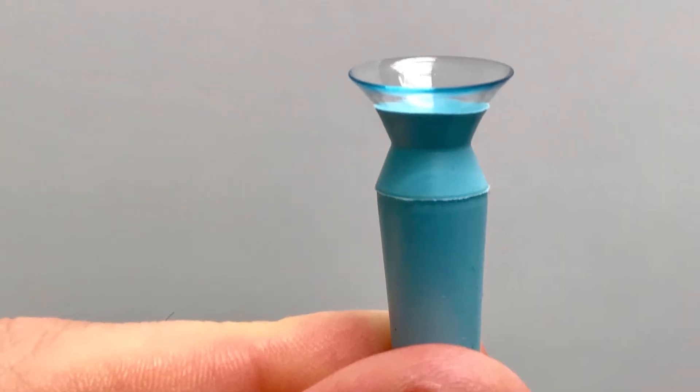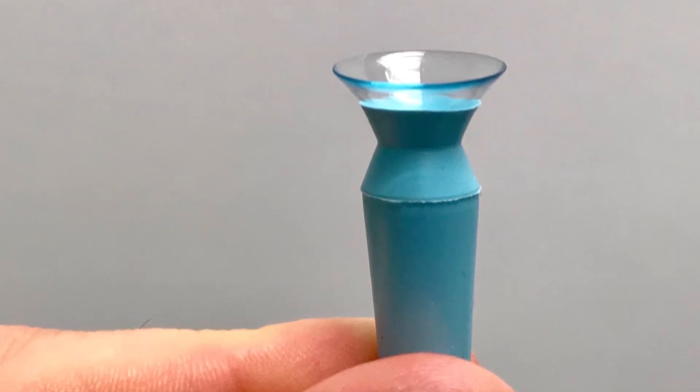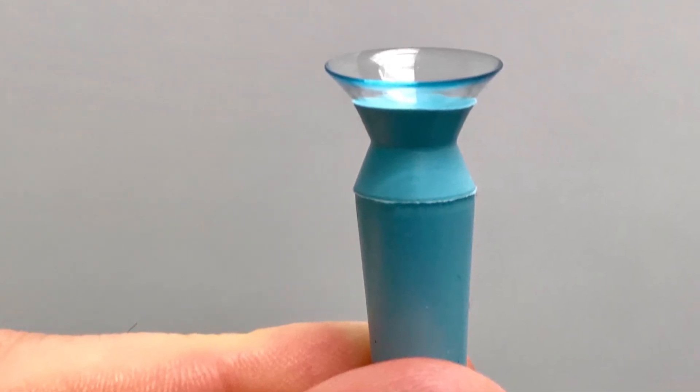Taking out scleral contacts is different than taking out regular lenses. Most patients prefer to use a scleral plunger to remove these lenses. Like standard hard contact lenses, scleral lenses can last for up to two years. This all depends on how you take care of them, how you're seeing, and how they fit your eye.